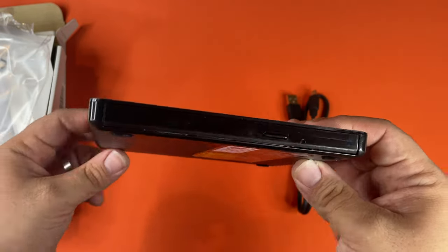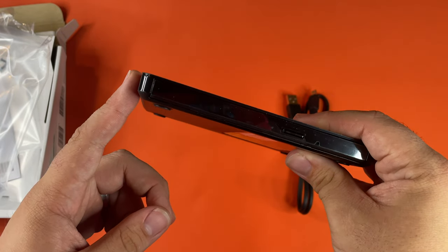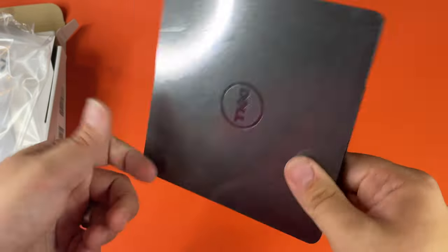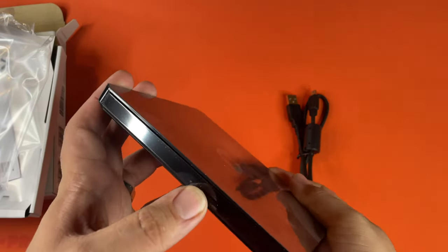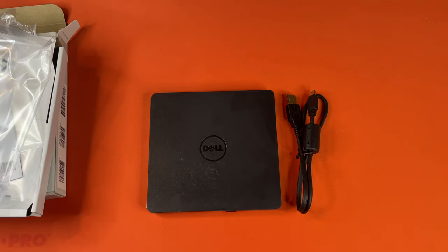This thing is pretty slim. It looks like it's about half the size of my fingertip. It's all the information on the bottom, and it's pretty small. And I do believe that is the end of our video. Let us know down in the comments what you would like us to unbox next. We will catch you guys next time.